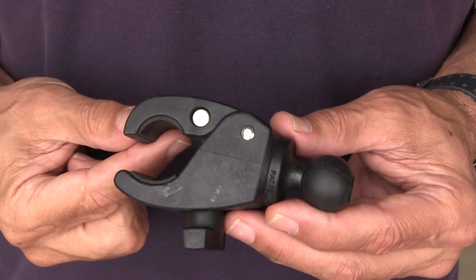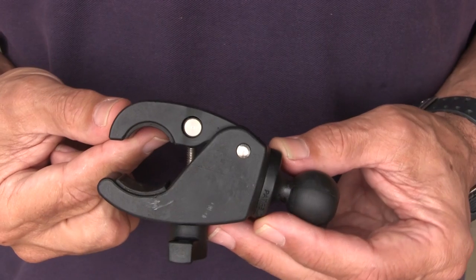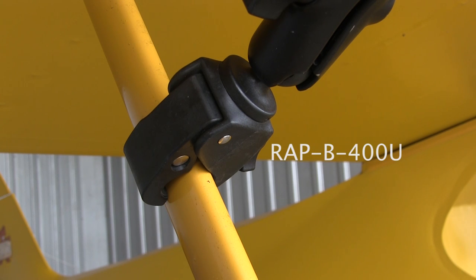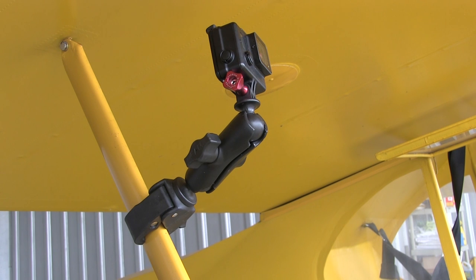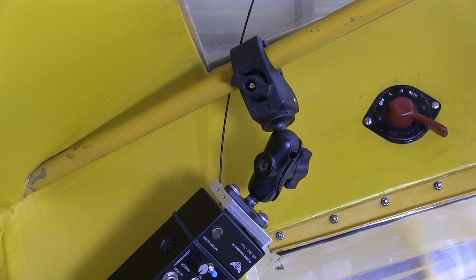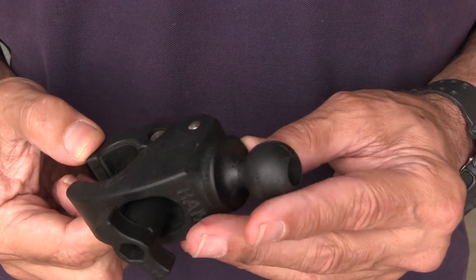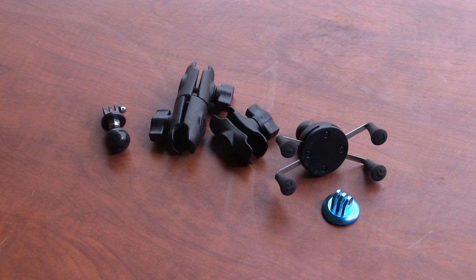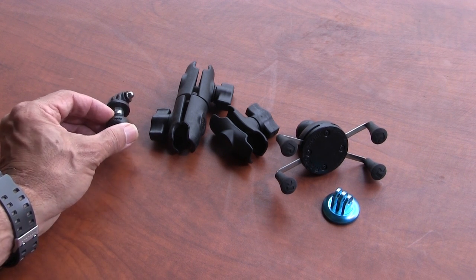I think RAM's overall most flexible product is the Tough Claw. It's intended for large diameter tubing but I've also used it on small struts and other structures wherever I can get a good grip. In the cockpit of the Cub, I use one to clamp the portable intercom to the overhead tubing — it's really flexible and it stays put. The RAM system is designed to attach anything to everything, and there are a few accessories in the line that you'll want to have to get the most out of it.